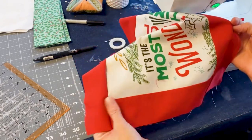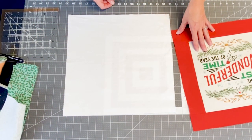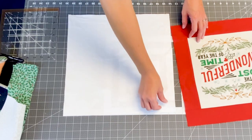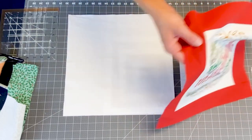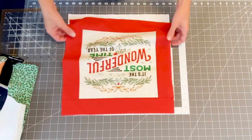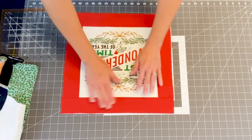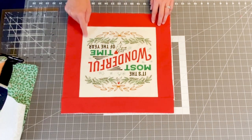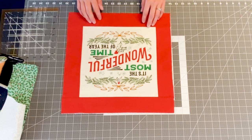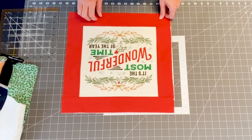Now press both of those over to the dark side. We have our panel block that is square to 15 and a half by 15 and a half with our borders on it. Take your piece of batting or flannel, put them on top of each other, put a couple of pins or clips in it, and then take this over to the machine and do whatever fun quilting you want to do on this panel. I'm just going to stitch right along here, and then we are going to add our flange to finish off this pillow. Keep them sandwiched and then go do any quilting that you would like to do.